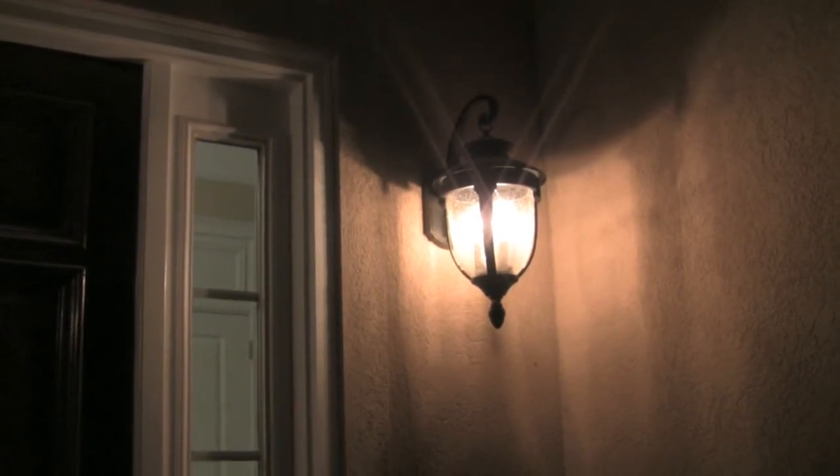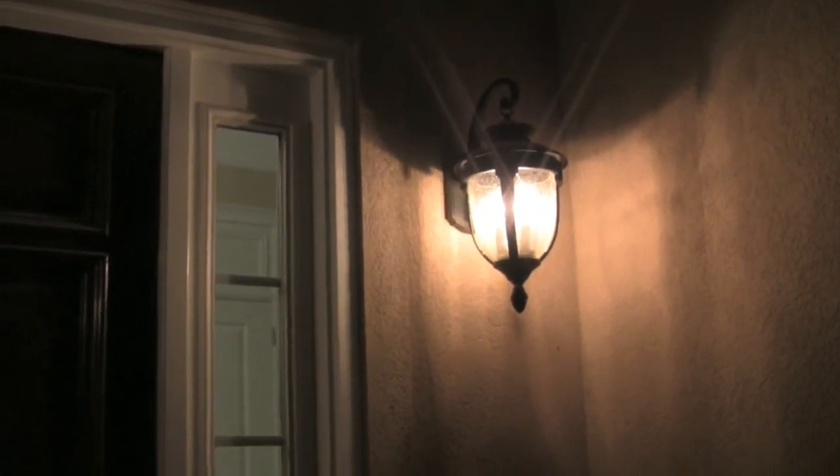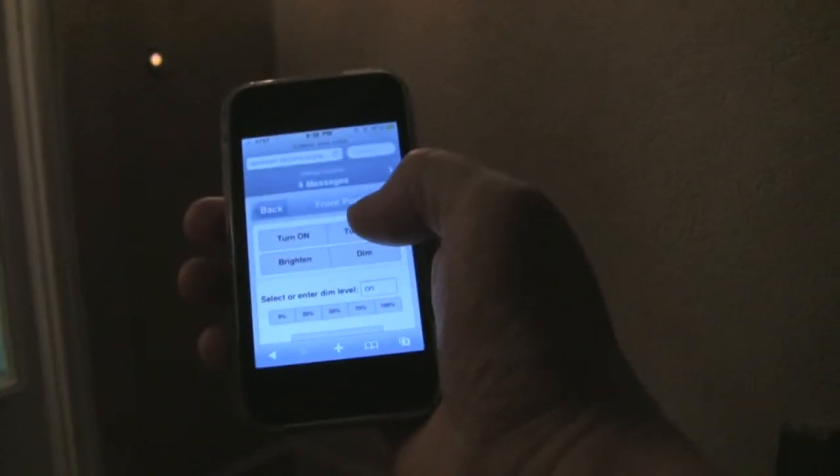They're on right now, but if I turn them off — I've got my iPhone here and I can just click Turn Off — those don't actually turn all the way off. It's like the flickering candle effect at Disney World or something.